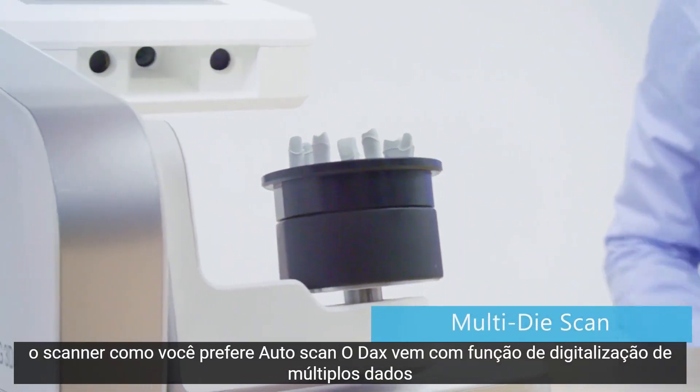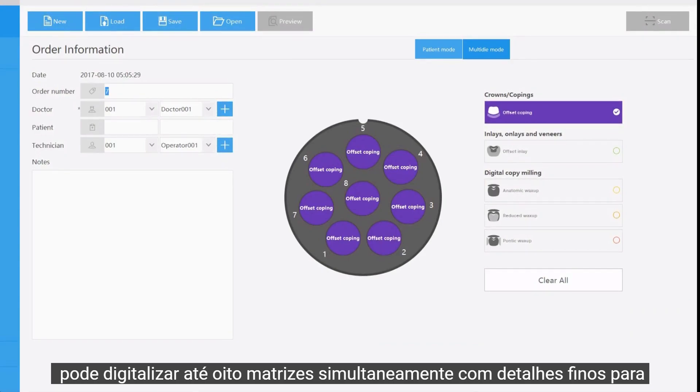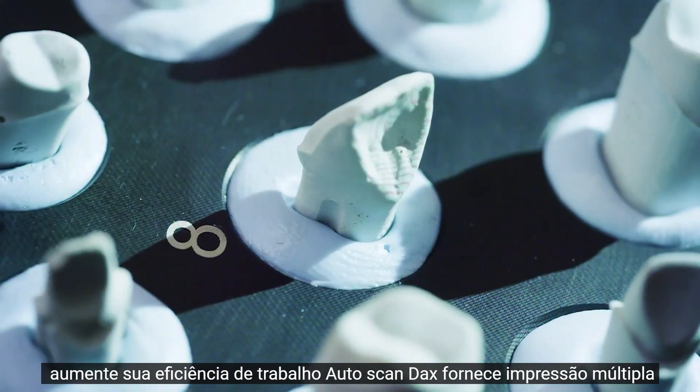Autoscan DS-EX comes with a multi-die scan function. It can scan up to 8 dies simultaneously with fine details to increase your working efficiency.